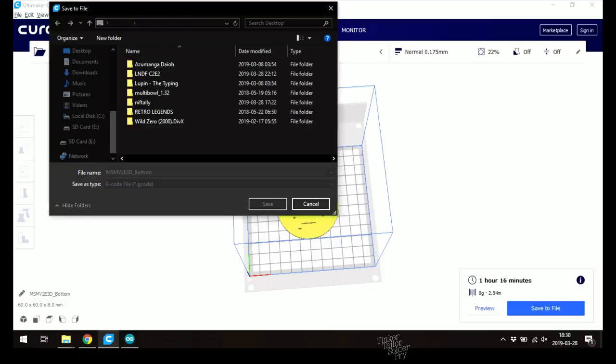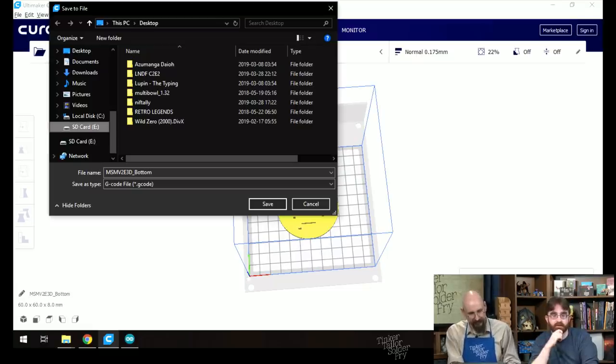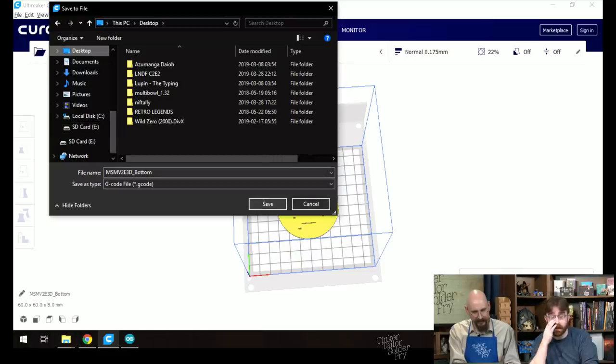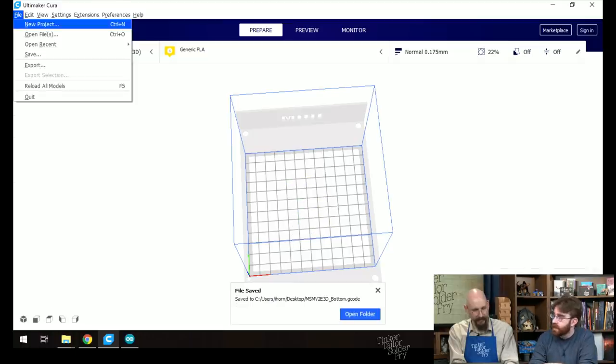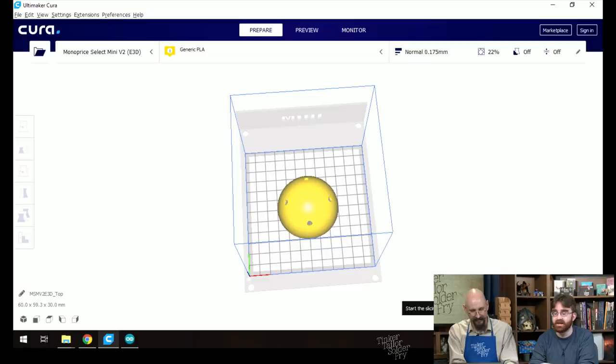This is not the fastest 3D printer — print times obviously vary depending on what kind of printer you have. Ian is having issues with the SD card, which might be a problem. He notes that regular printers caused the most tech support issues back when he did tech support — it's always the interface between the computer world and the physical world that's troublesome.